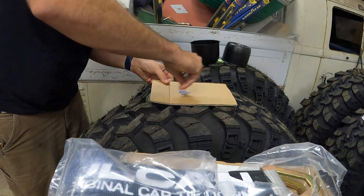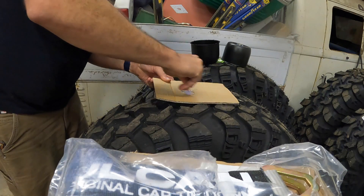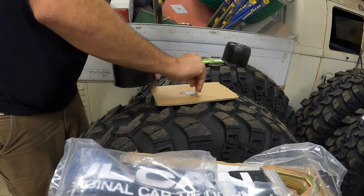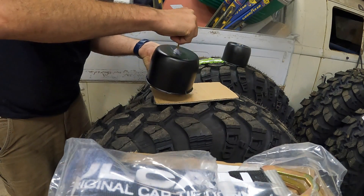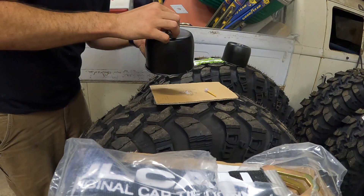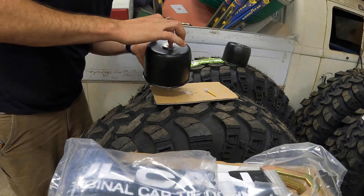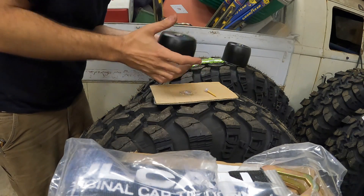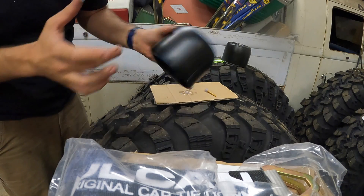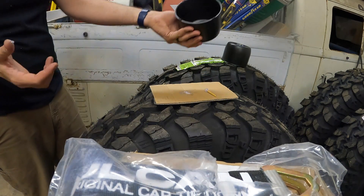Mix it up, and I got these magnets on Amazon — little hundred-pound rare earth magnets. Let that dry and you got yourself a sweet bolt catch can that you can magnet onto your inner fender when you're working on your rig.